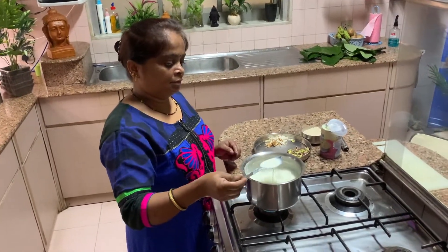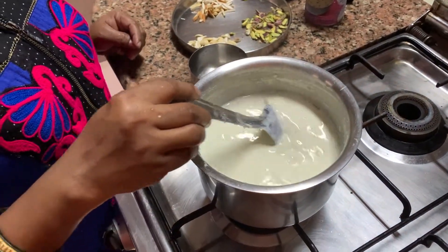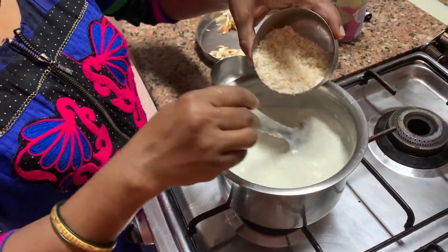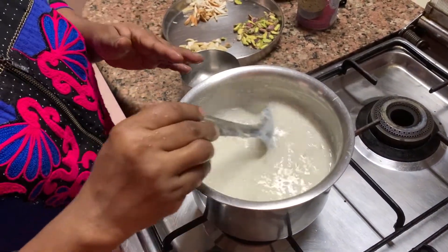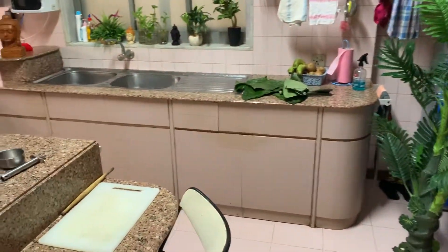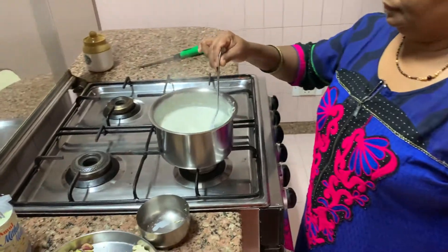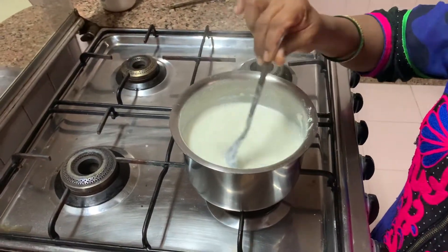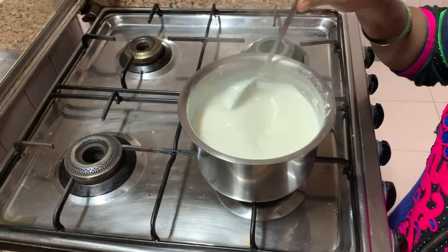Now Bharti is doing it — she's stirring and it's become almost half. Now she's putting in the bread. You have to keep putting bread in and stirring. After the bread melts completely, then she will put the Milkmaid. It's very simple but it just takes a long time. This milk to become half takes almost half an hour, 45 minutes — so you have to have patience with kheer.